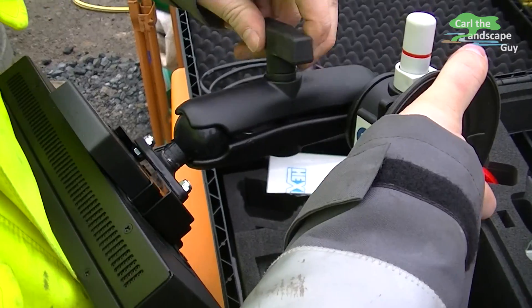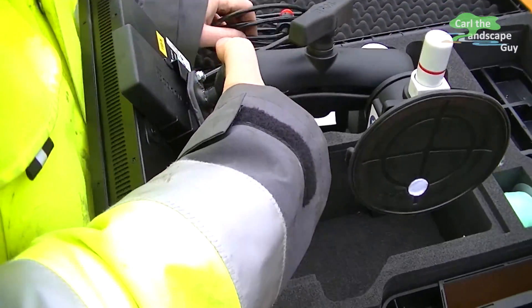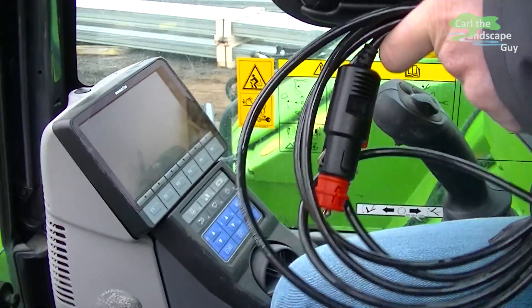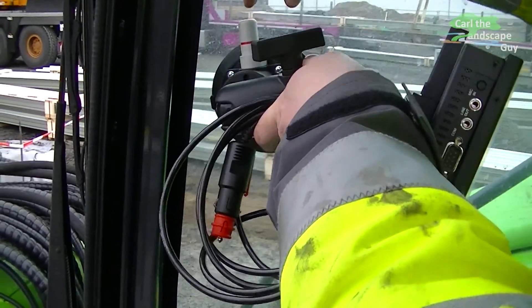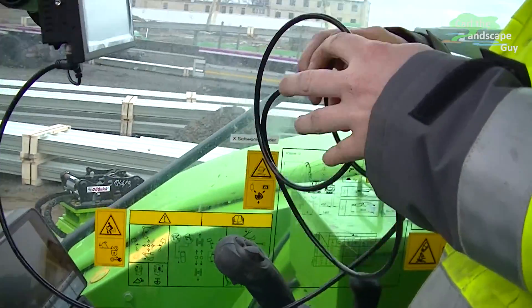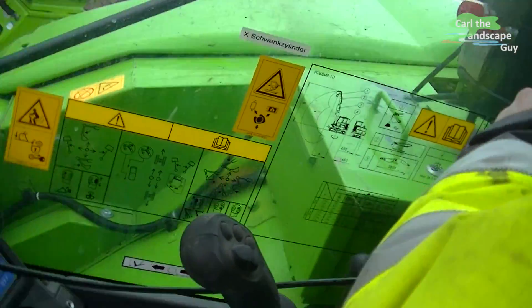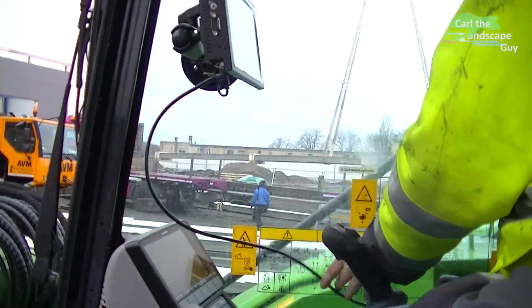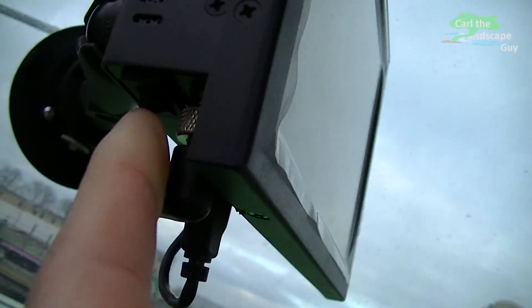This kit comes with a heavy duty suction cup to attach the display unit inside. Now the power cord needs to be connected to the onboard power outlet. The power button is down here.